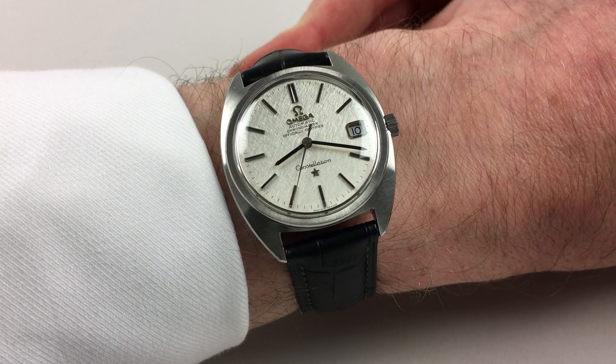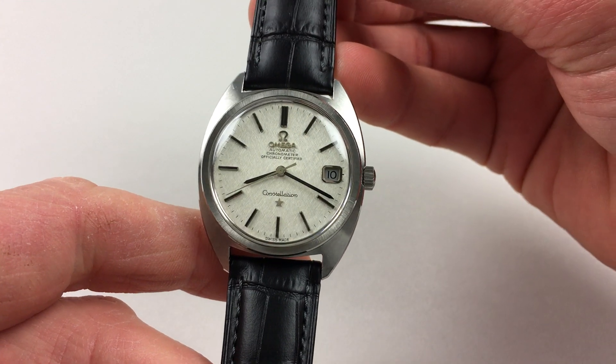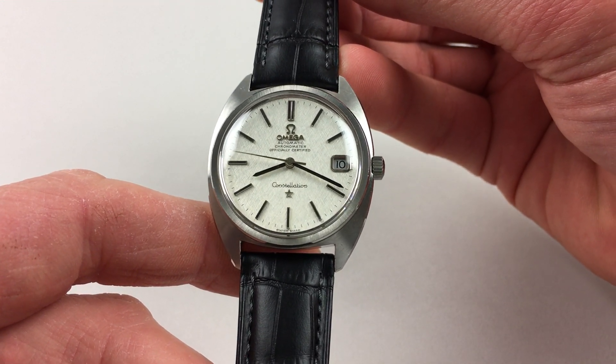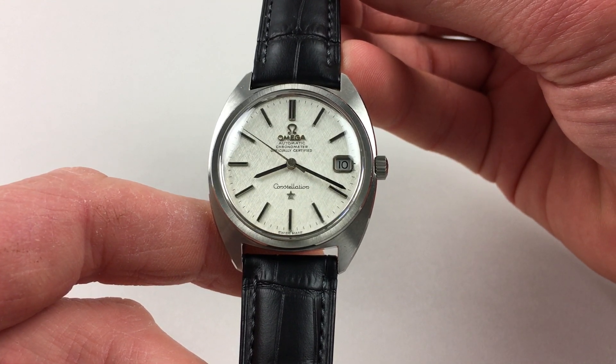This stainless steel Omega Constellation wristwatch dates to circa 1971. The watch has a finely cross-hatched textured dial, and there are applied baton indexes, which are black inserts, and matching baton hands, and these are blackened tops.